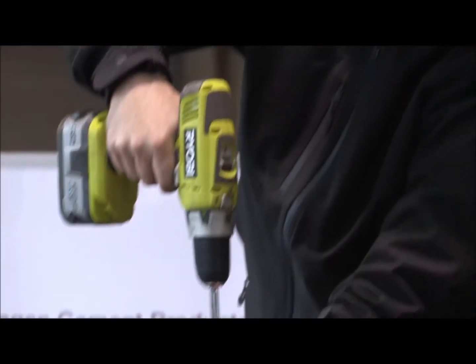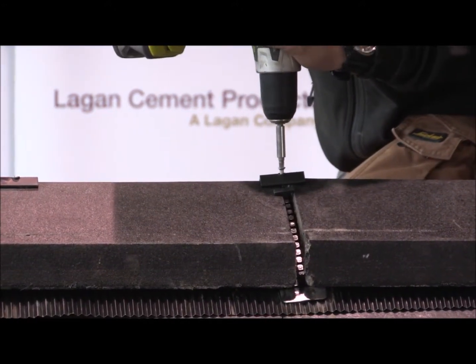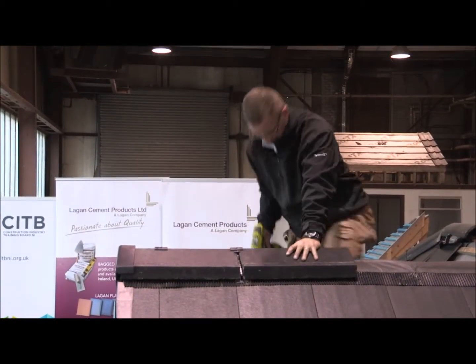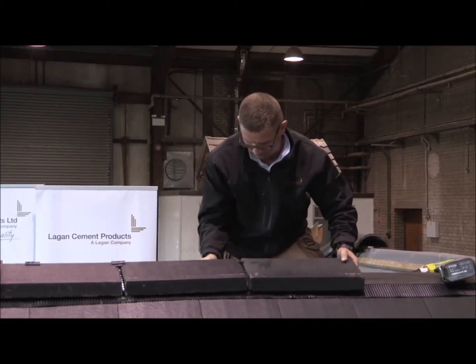Once again, a screw and plate is used to fix the join, through the roll flex and down into the ridge batten. This process is repeated along the ridge, tile for tile.